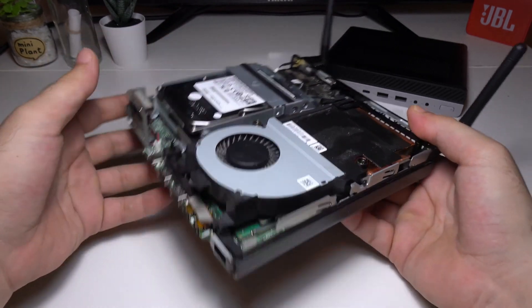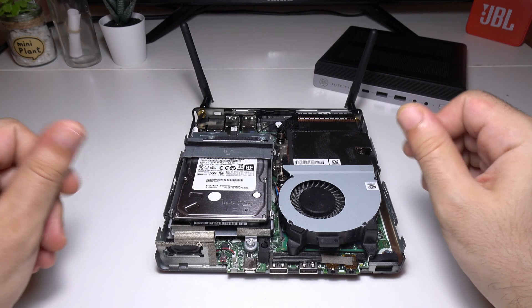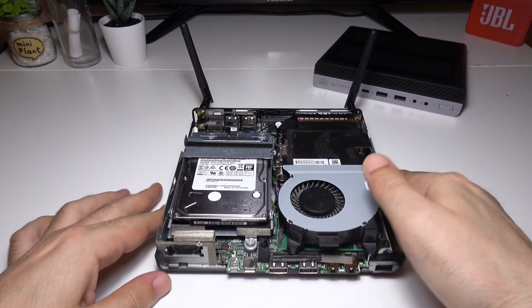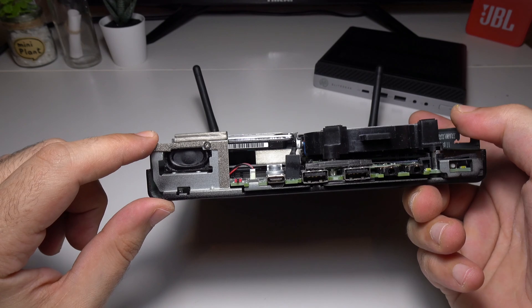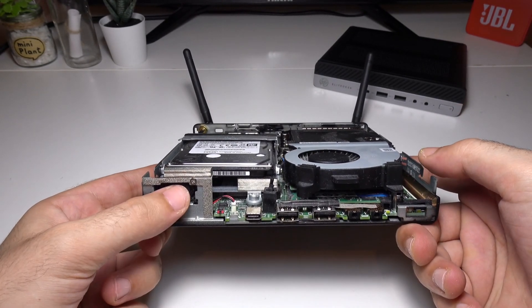The fan is very quiet — you can barely tell whether it's on or not, even if you're right next to it. You can also see the built-in speaker. It's not crisp or loud, but it's enough to give you basic notifications — super helpful to have a speaker built right into the computer.